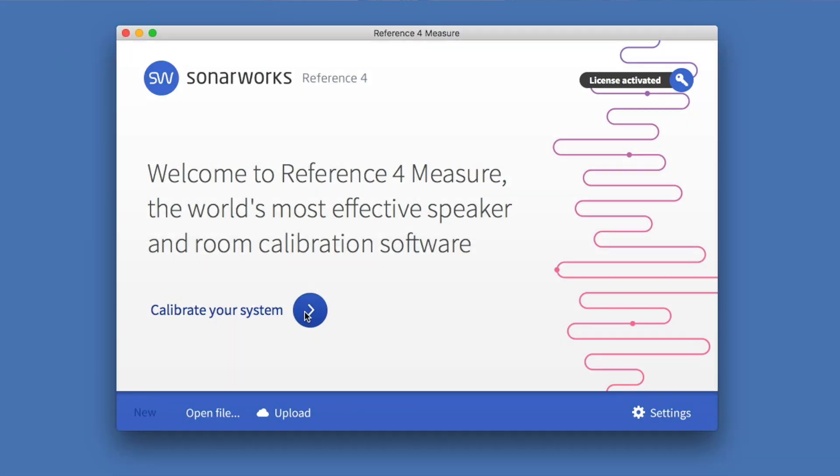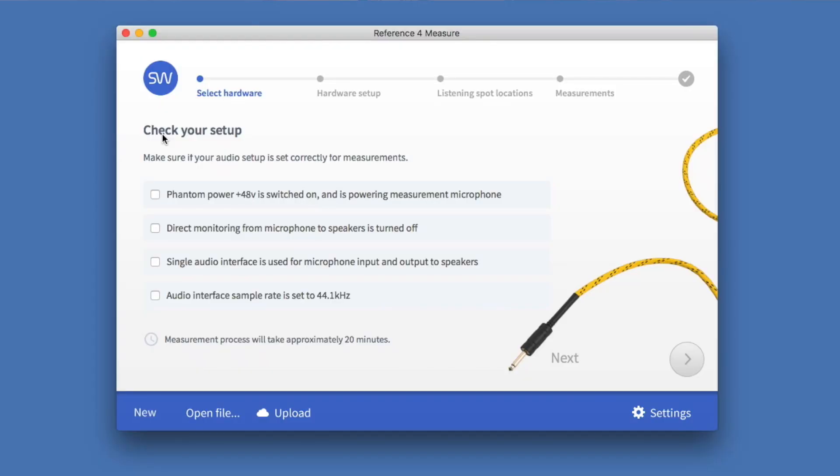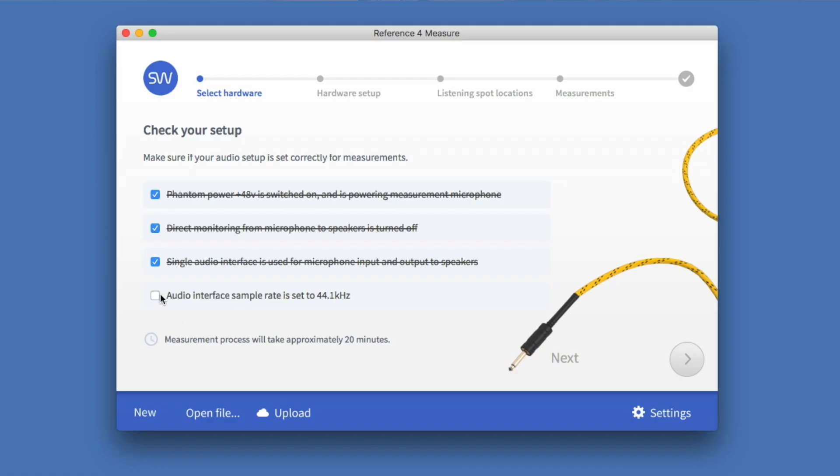After you have installed everything and want to start calibrating your system, you need to use this Sonarworks microphone — they have calibrated it and include a file you need for precision. This time they have added a checklist for your setup: 48V phantom power on, direct monitoring turned off, single audio interface used for mic input and speaker output, and sample rate set to 44.1kHz — very important, because if you have it at 48kHz the whole process won't work.